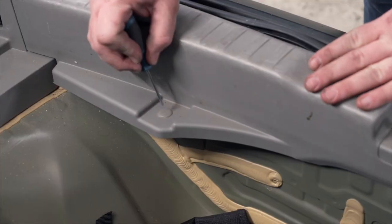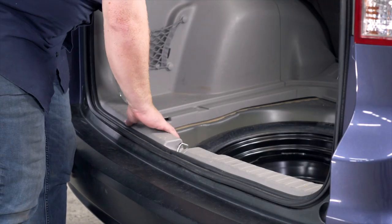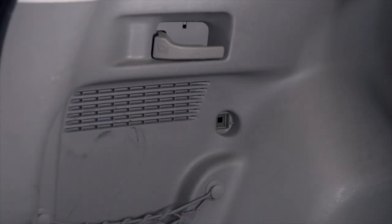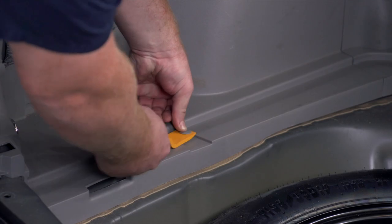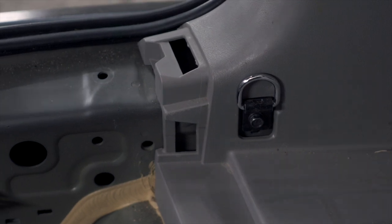There's a tab in the middle — we're just going to push down and then it'll let us push it up. Now we're going to pull up on the rear threshold panel to remove it. Next, we're going to remove this hook right here by pushing the button in the middle, then remove this push pin using a trim panel tool. Now we're going to remove this cargo hook, held in by one bolt that we'll remove using a 10 millimeter socket.